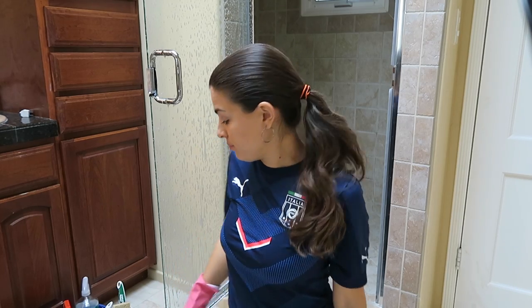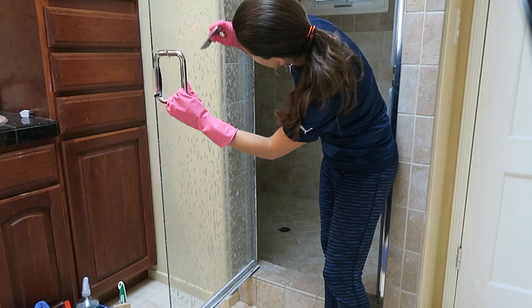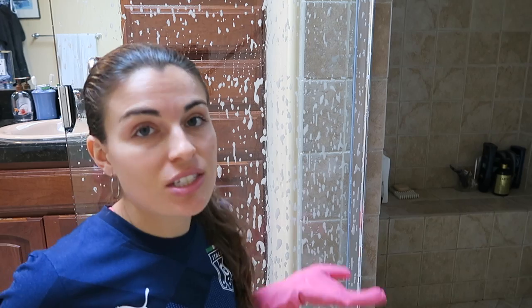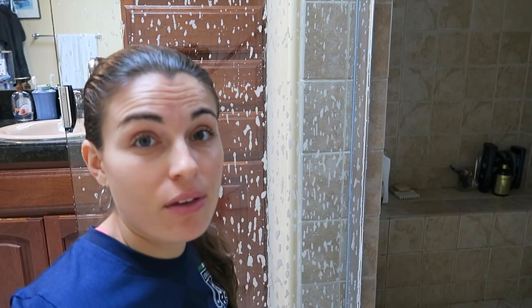Now that we're done softening the water marks, we're going to clean them out. Grab your razor blade and start from the top, working your way down — do this very slowly. This is the most time-consuming part, but it's the most effective way to make the door look like new again. You only have to do it about once a month or once every other month.